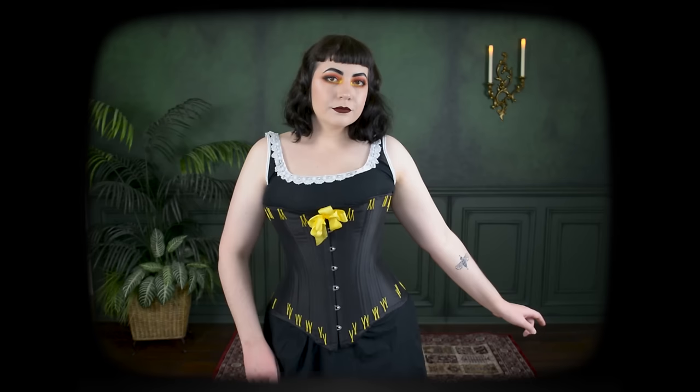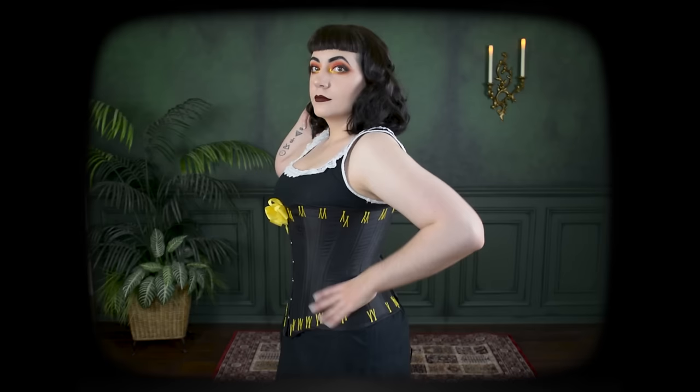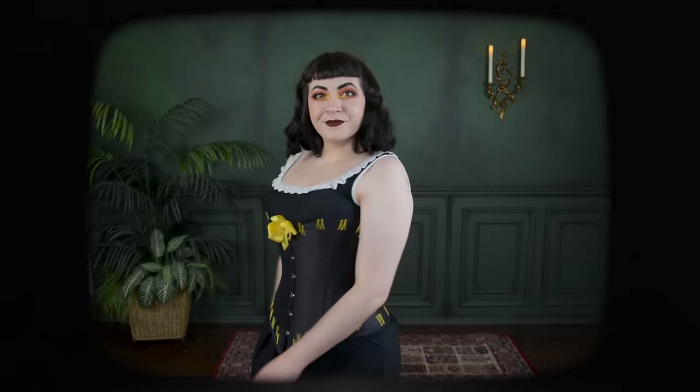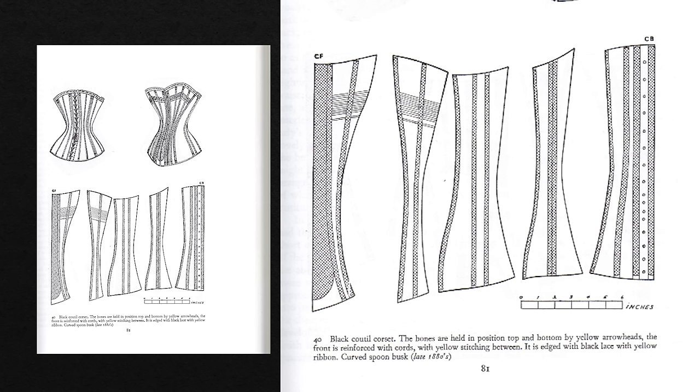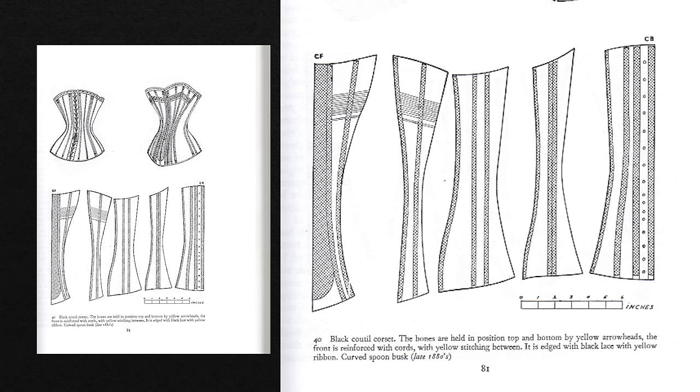In general this pattern fits me quite well — I was very lucky. It used to lace completely closed when I first made it back in 2014, but things have shifted a tiny bit since then, and now only the very top of it closes because it's probably a little bit too high. This pattern does still need a few modifications to fit me personally perfectly. Here is the exact pattern I started with, which I'll link below — it's a page out of the book Corsets and Crinolines, which I actually do not own a copy of, but many pages of this book are floating around on Pinterest.